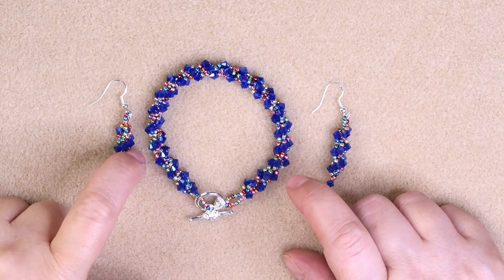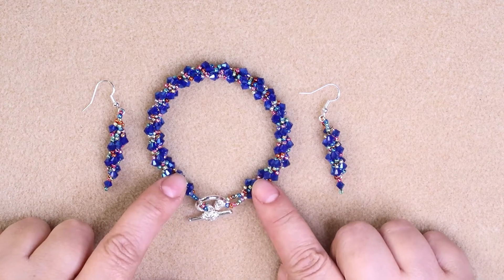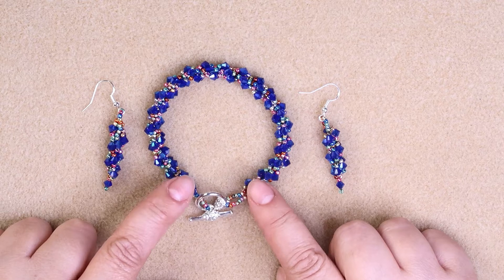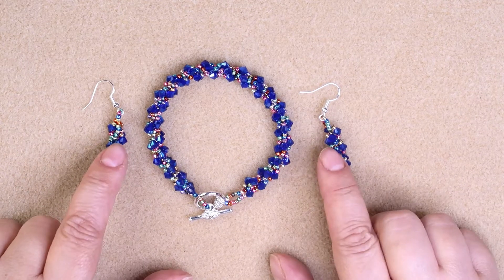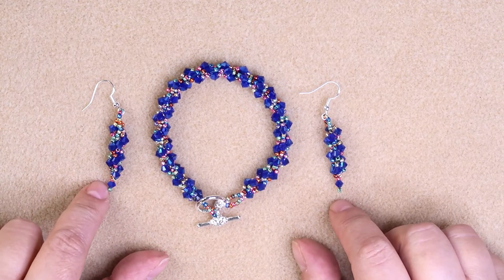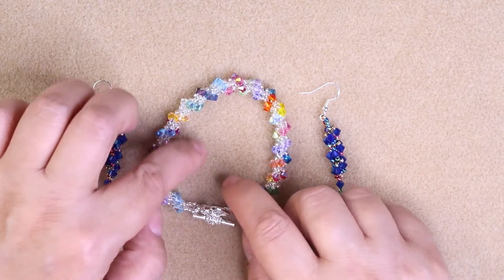Serpentine Spiral Bracelet — well, these are the earrings. I've never seen a tutorial for the earrings, and this is what we're going to be making today. I already have a tutorial on my YouTube channel for the bracelet, which I'll post a link at the very end of this video. You can just click it — it might actually just be a picture you can click on, and it will take you right there.